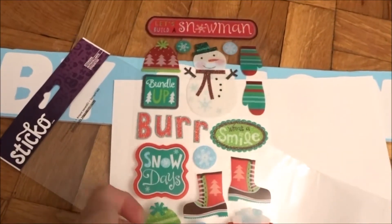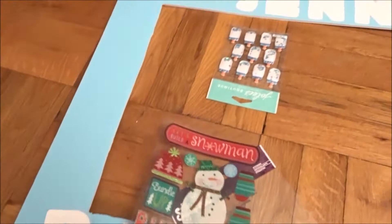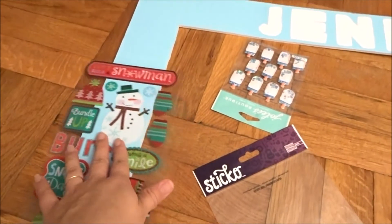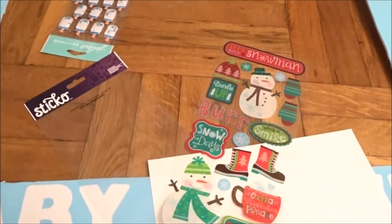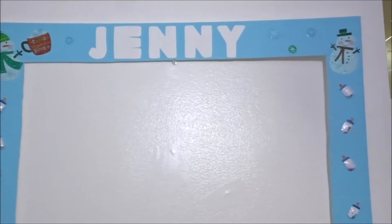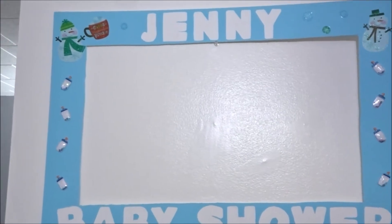I got these stickers from Joann's fabric store and I'm gonna apply them on the photo booth. I'm gonna lay them out, play with them, and show you guys how it looks. Check it out guys — look how cute it came out! I'm loving it, it's really really cute and it's such a winter wonderland theme.